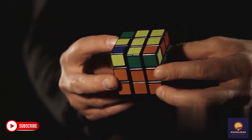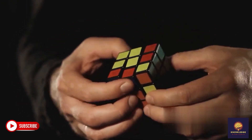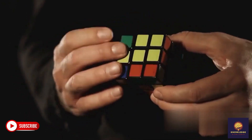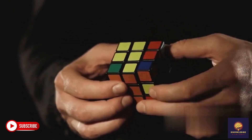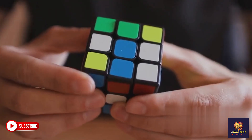Solve the yellow corners and final layer. For the final step, we use the corner positioning RURURU2R and edge swapping URULURUL algorithms. And boom! The cube is solved.